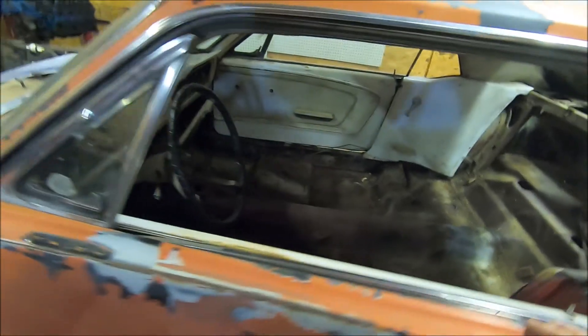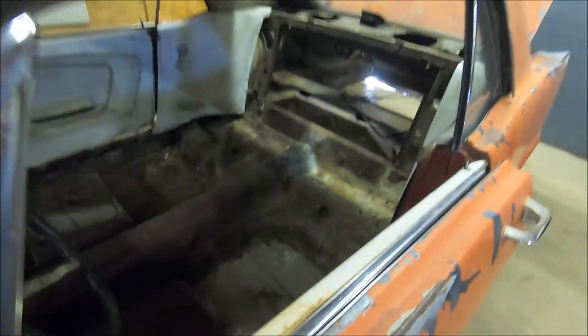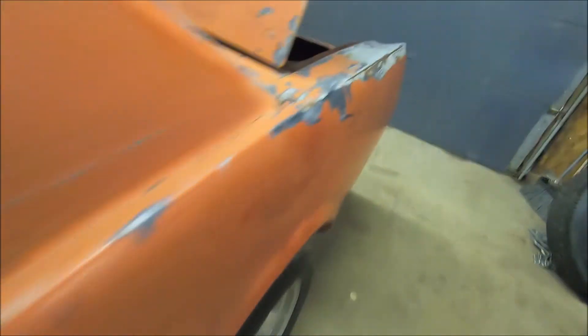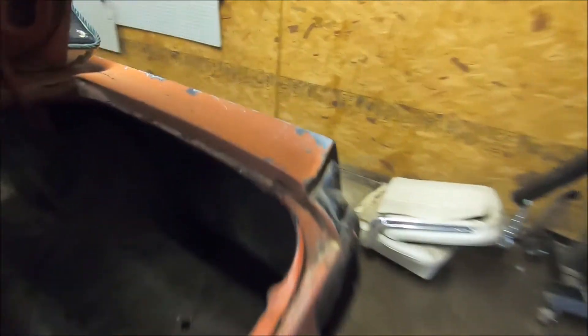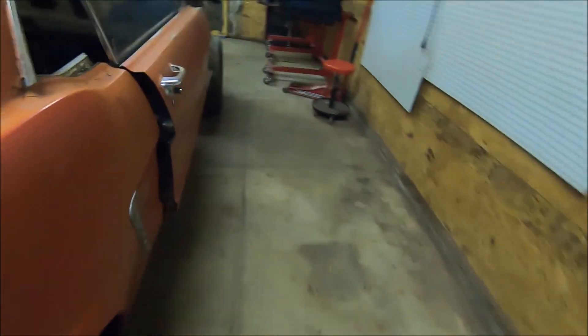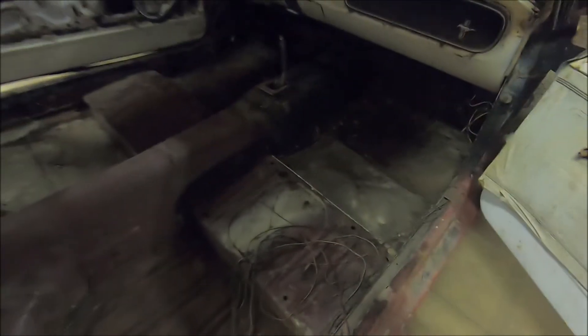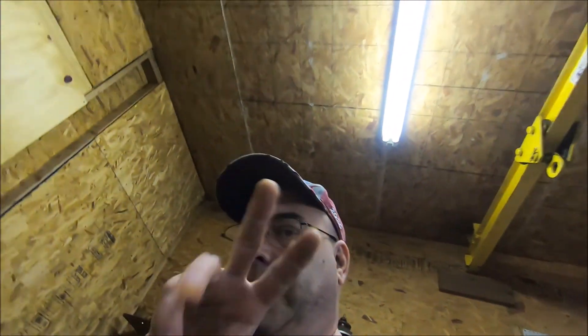I just wanted to give you a quick update on the '65's condition and the shady sheet metal work they did. Let's walk around to the other side — we had a rainstorm last night. Right here, you can see all they did was screw some sheet metal down on top. That's the crap I've got to deal with. Thanks for watching — like, share, subscribe, peace out.